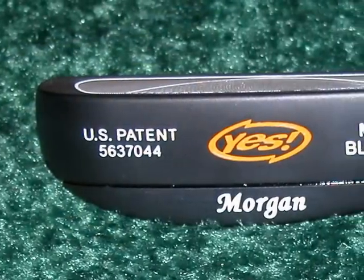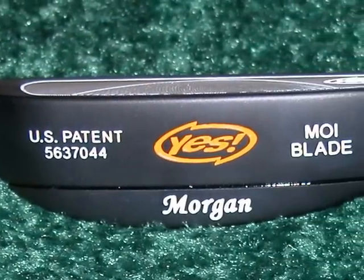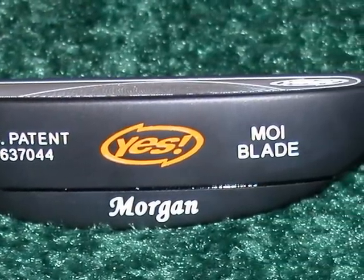We've got two new models that are blade-style — sort of a super-high technology old shape, so it's a familiar shape with new technology added in it. With the Morgan here, it is a classic blade shape, and yet with tungsten weighting it performs like a mallet almost. Yeah, it's very forgiving for a blade.